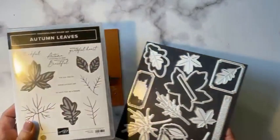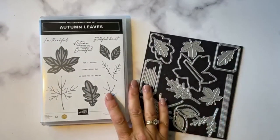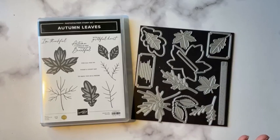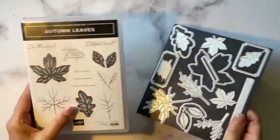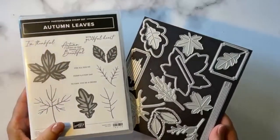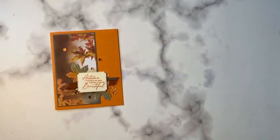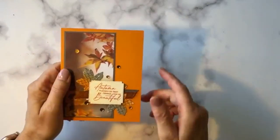The bundle we're using today is called Autumn Leaves. This has been a popular bundle and an even more popular suite. The All About Autumn paper is not available right now, and I think there's something else in that suite that's not available as well — which just goes to show how popular it is. The bundle itself is available right now, but I don't think the paper is available until October 9th, if I recall correctly.